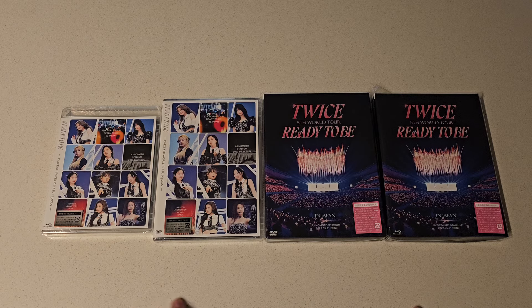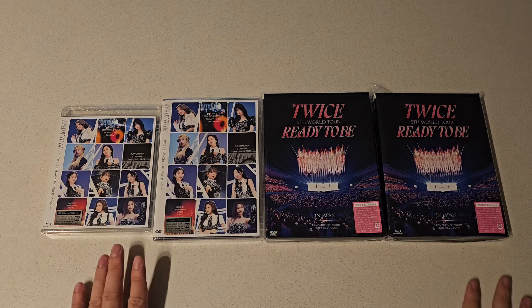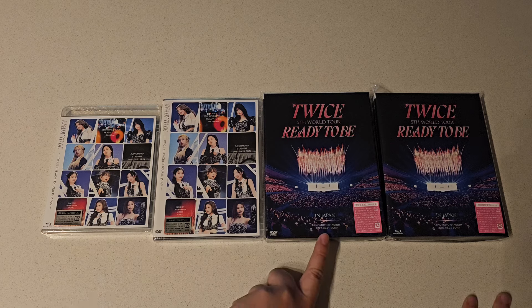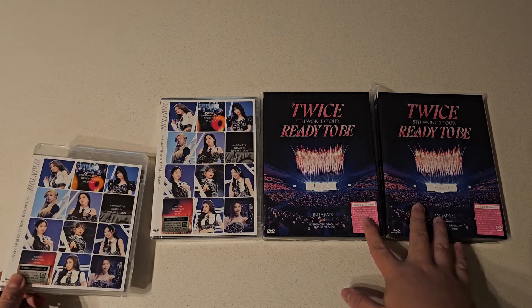There's four different versions — two DVDs and two Blu-rays. I think these are the normal edition, and these are the special edition because they look a little fancier. I think these are the recordings of part one. This is from May of last year, so a little over a year since that happened. Let's go ahead and take a look. We're going to open the regular versions first, then the special edition.